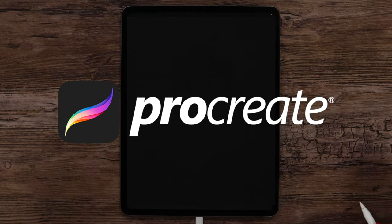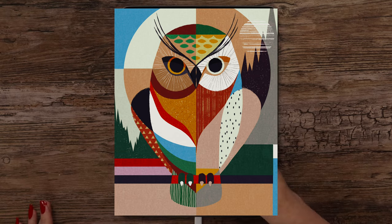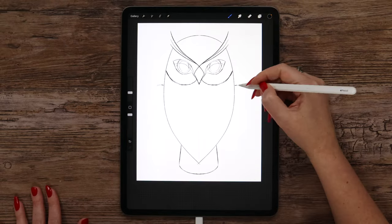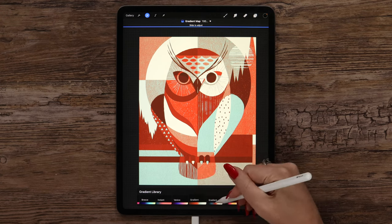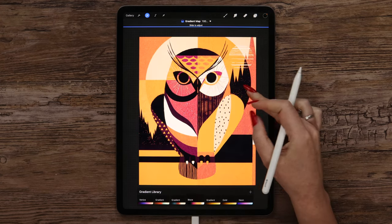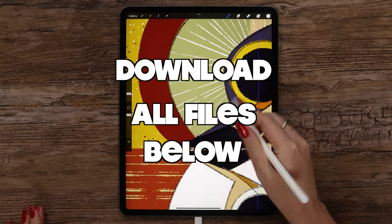Hi everyone and welcome to this new video! Today I'll be showing you the process of designing a stylized owl and a few tips about using Procreate — how to take advantage of drawing guides and symmetry tool. I will also go through color adjustments and applying paper overlays. Please download free tutorial files below the video and let's get started!